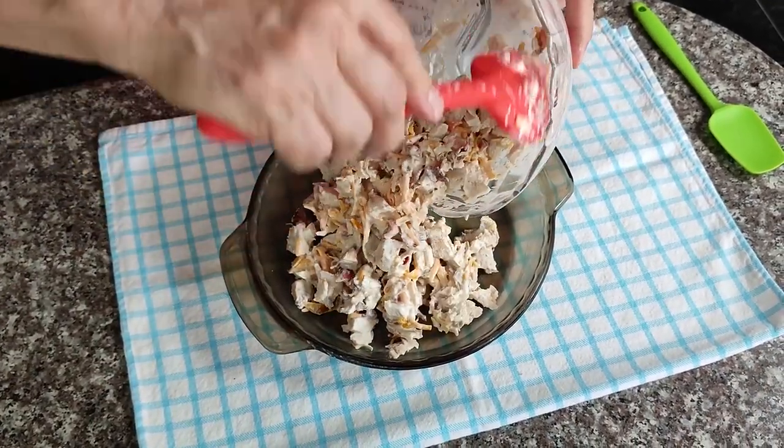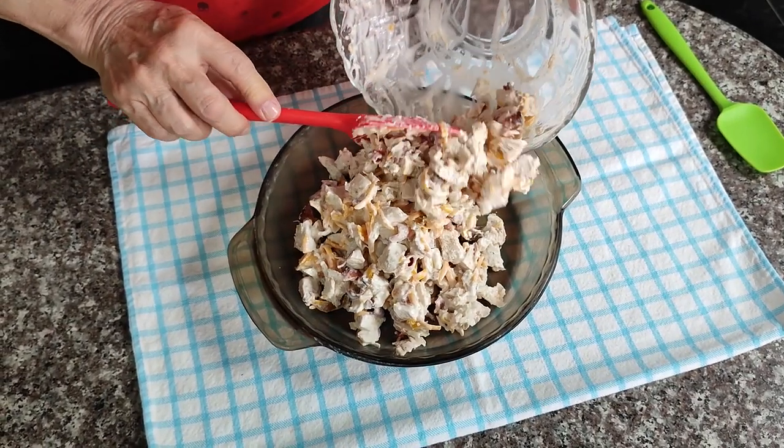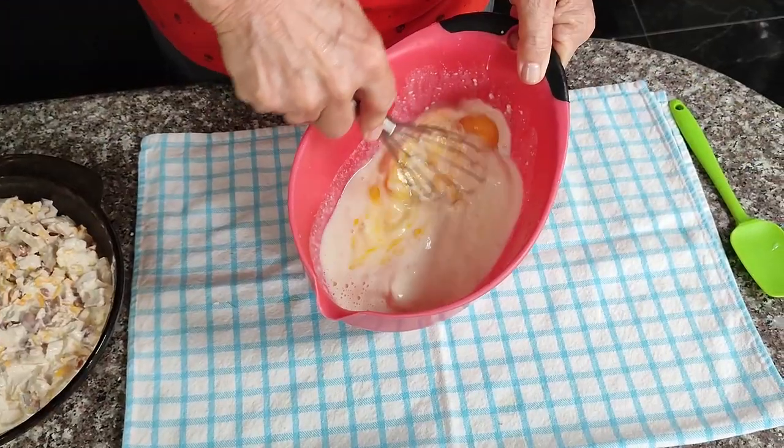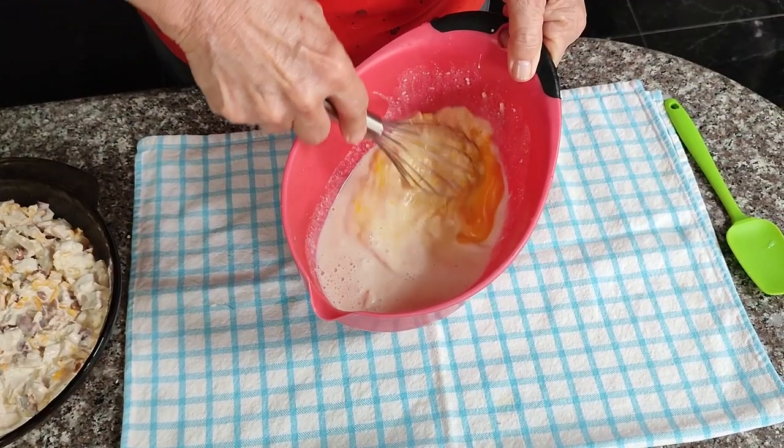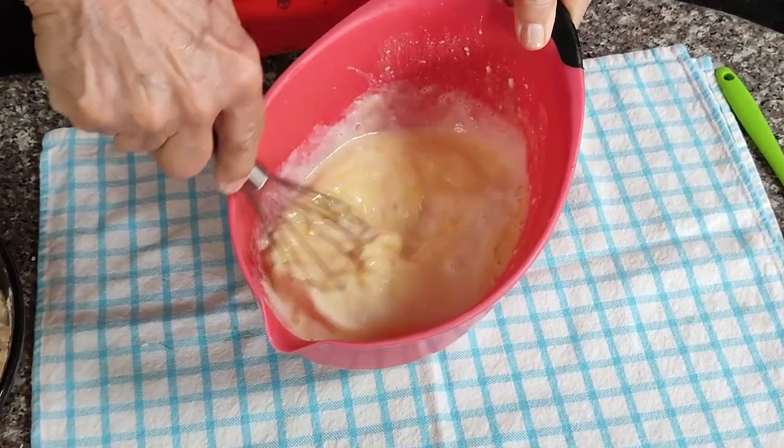Today we're going to make a quick, easy, and economical dinner that you probably already have the ingredients for. This is another one of those impossible pies that everybody seems to enjoy and are so easy to put together. So let's not waste any time, let's get started.